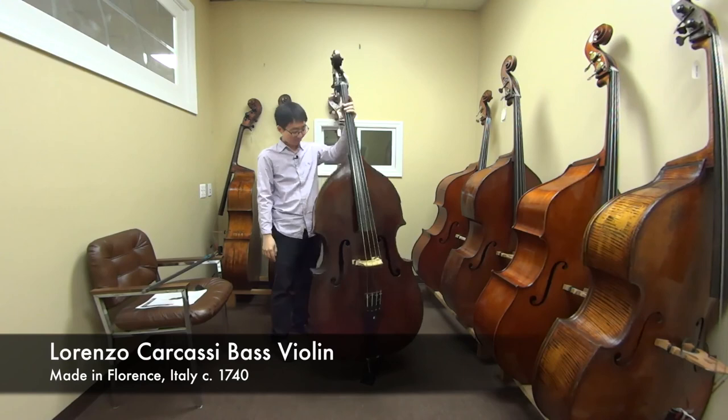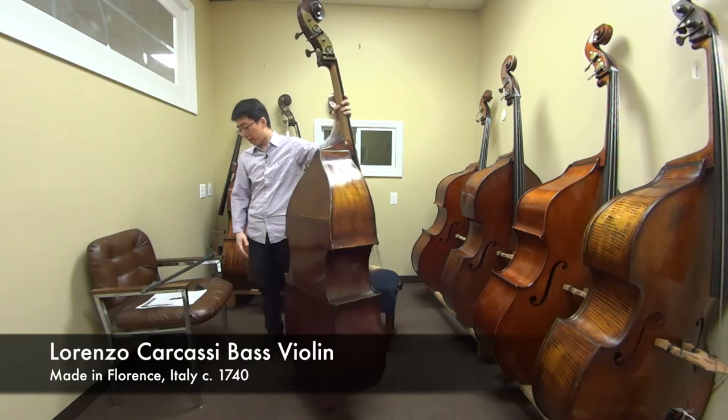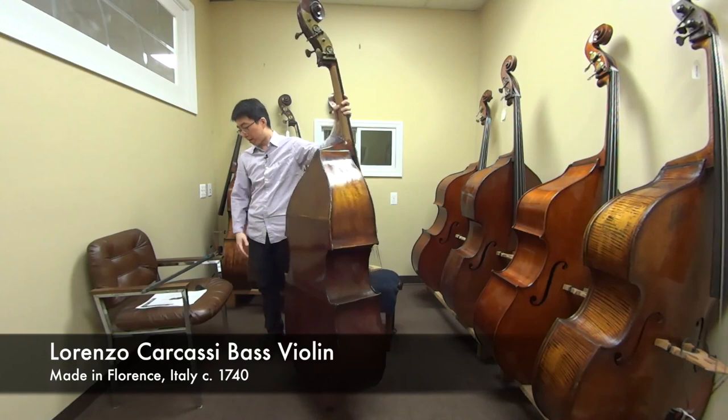I like this instrument. So this instrument was a Lorenzo Carcassi bass, made in Florence, Italy around 1740 — a full cut, three-quarter size, violin corner, flat back model — formerly owned by Robert Bernan, principal of the New York Philharmonic, and also played at the Metropolitan Opera Orchestra by Thomas Bernan. Hope you enjoyed this instrument, and I hope to see you in the next video. Thank you! Bye!